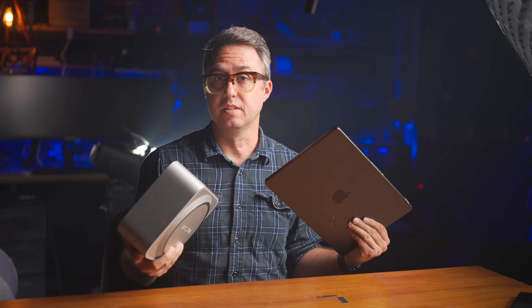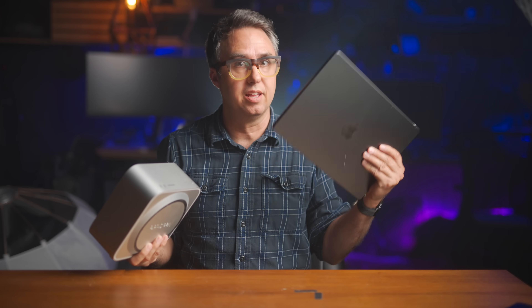The question is: do these two computers have the same level of performance, or do you have to give some up for portability? If you do, is it a meaningful amount of power you're giving up? I think that's the better question. This thing is like six pounds — there's got to be some reason for all that extra weight. Spoiler alert: it's the heatsink.